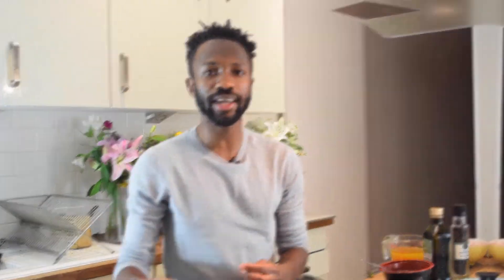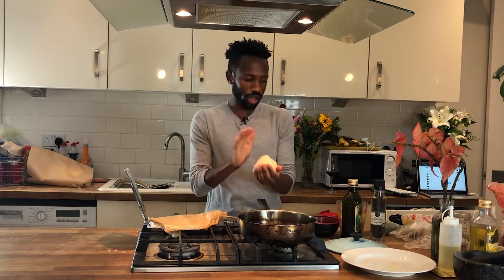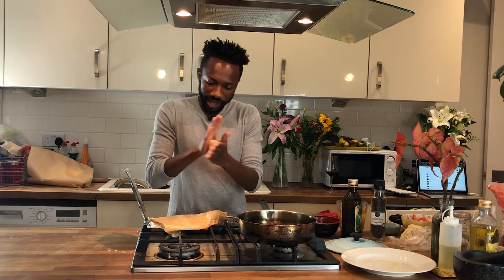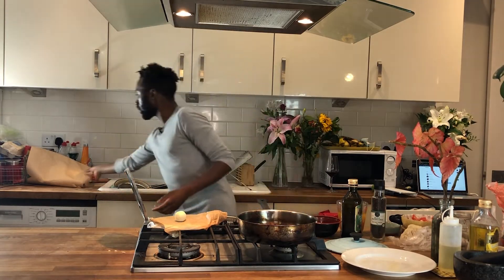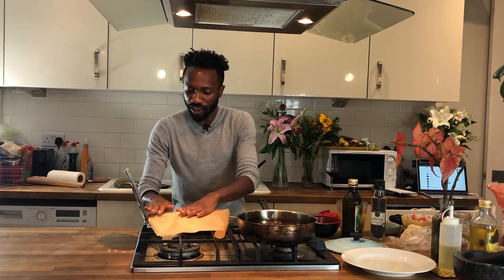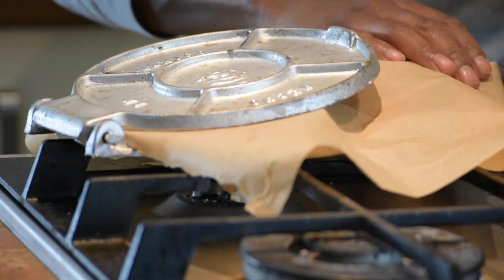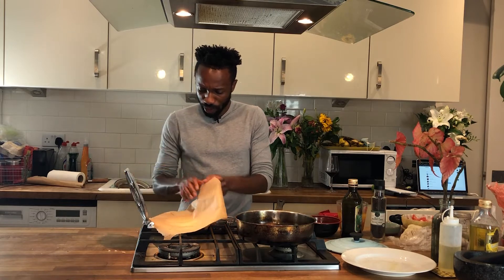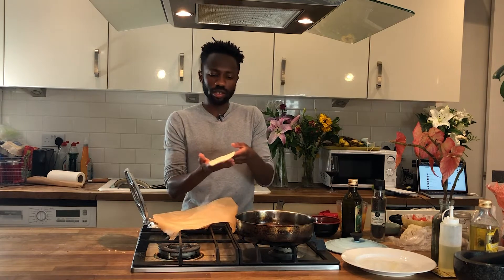We're going to get the taco dough out of the fridge and into the taco press. Take a golf ball-sized piece of dough and work it in your hands — don't be too rough with it. Whack it down onto your taco press. I've got a sheet of baking paper on there so it doesn't stick, with another sheet on top. Bring it down and over. You don't want to go all the way down. Bring it back up and you'll have a wonderful piece of dough, just like that.